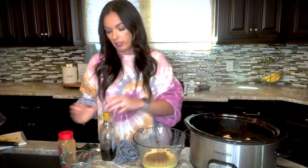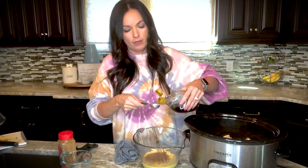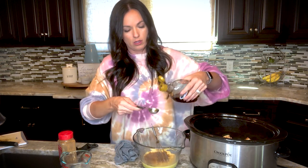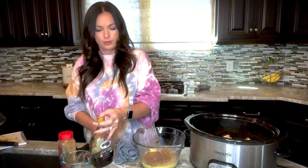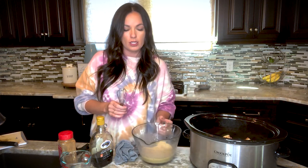Normally I'd do a couple teaspoons of vanilla, but I'm completely out and didn't realize it, so I'm going to do some maple syrup instead. Then we're going to pour this on top of the cinnamon rolls.